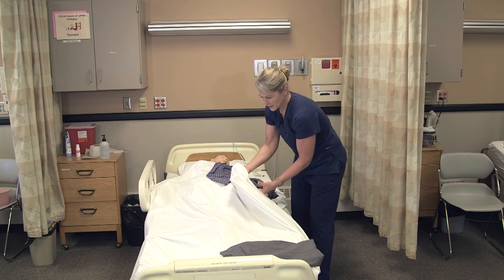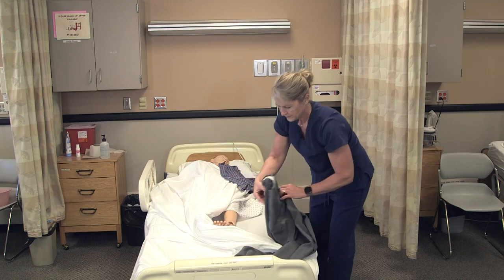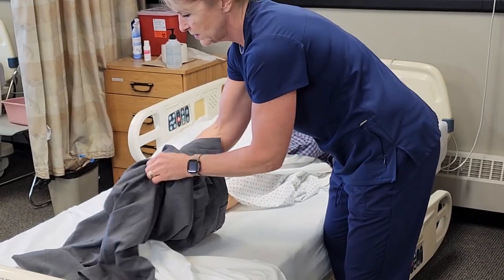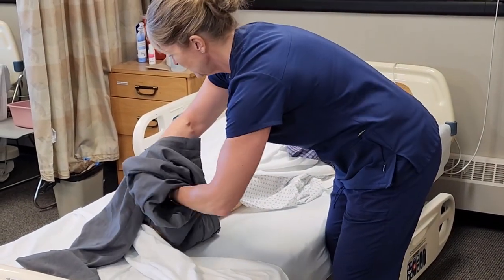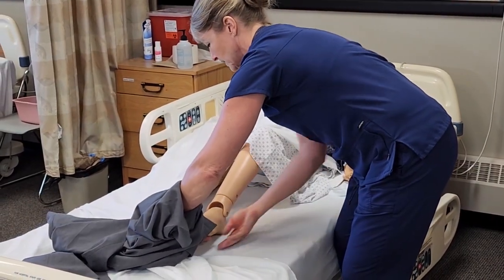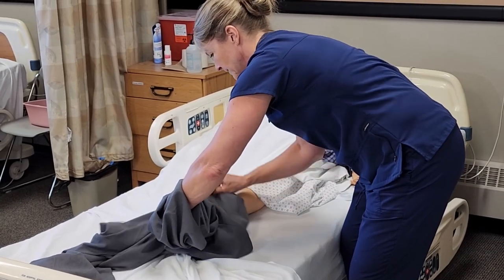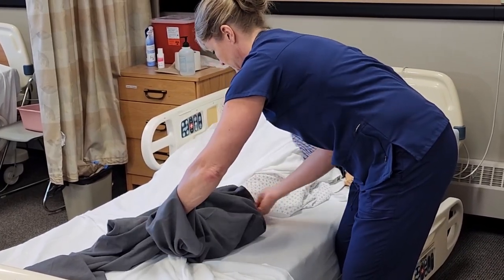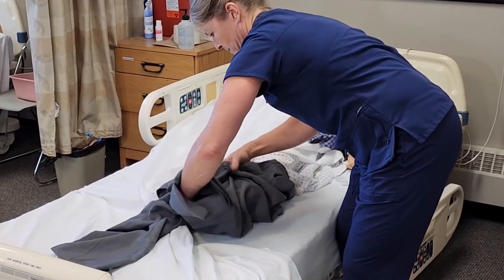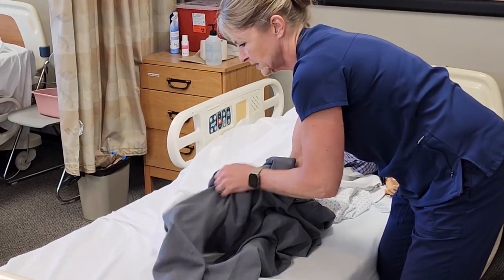We're going to put the pants on both legs. Put your hand down the pant leg, and you can guide it over the foot. If you need to pick up the leg, pick it up behind the knee joint so you don't hyperextend the leg.